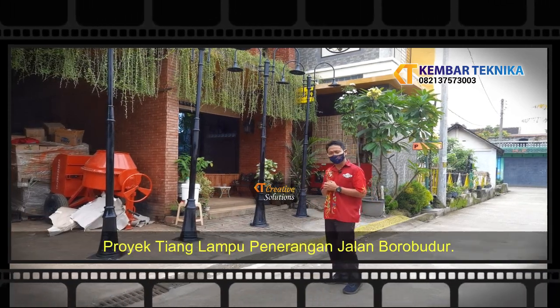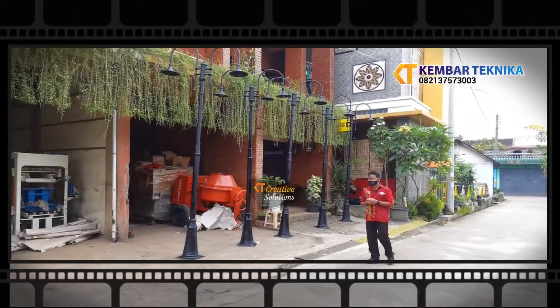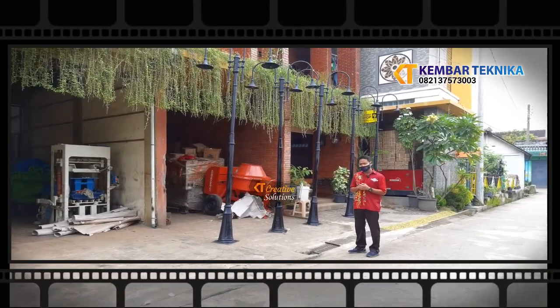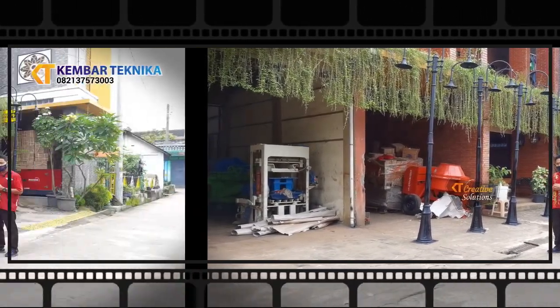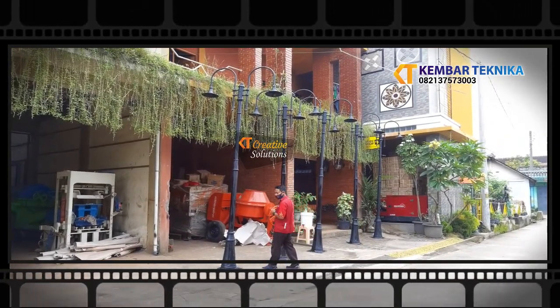Tiang lampu taman ini untuk proyek Borobudur, terdiri dari dua cabang dengan dimensi ketinggian sekitar 4 meter. Untuk bahan yang kami pakai di sini adalah galvanis menggunakan medium A, di mana sesuai spek permintaan kami menggunakan bahan yang tahan karat.